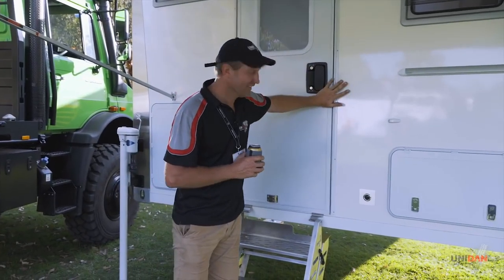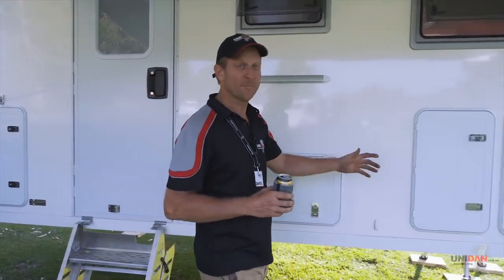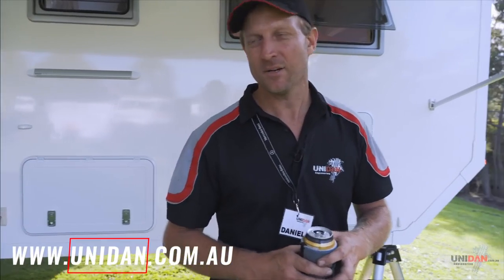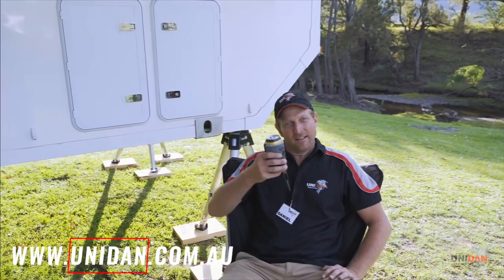Well guys, there we have it. That's our 2018 model slide-on camper. As we've said throughout the day, we've got many different options. If there's something you'd like in your camper that we haven't spoken about today, please let us know. Cheers!